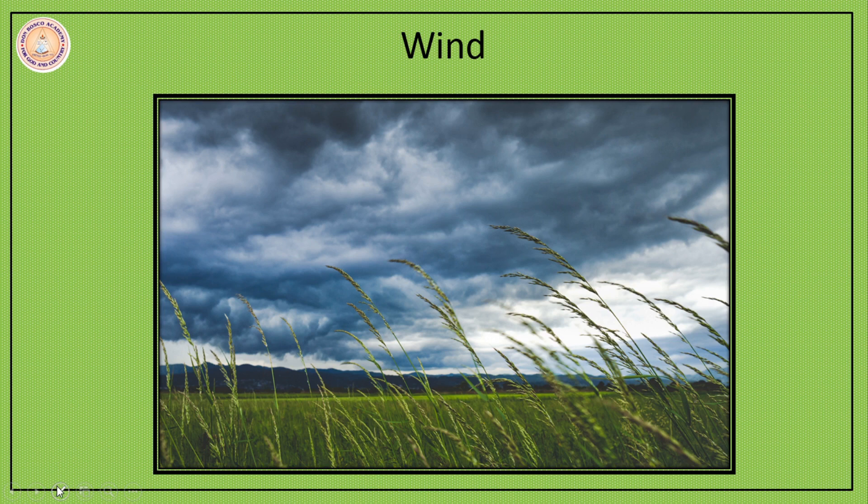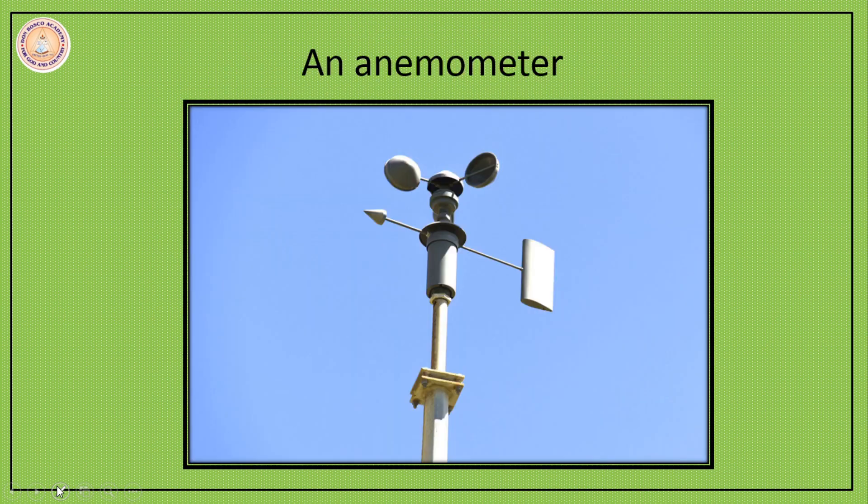Let us now move on to the next topic — the anemometer. An anemometer is an instrument that measures the speed of the wind. It consists of cups and an indicator. The speed of the wind is measured in knots — one knot is equal to one nautical mile per hour.